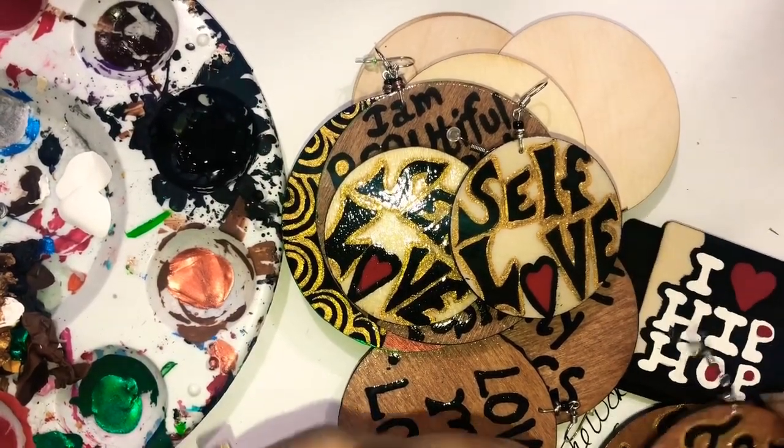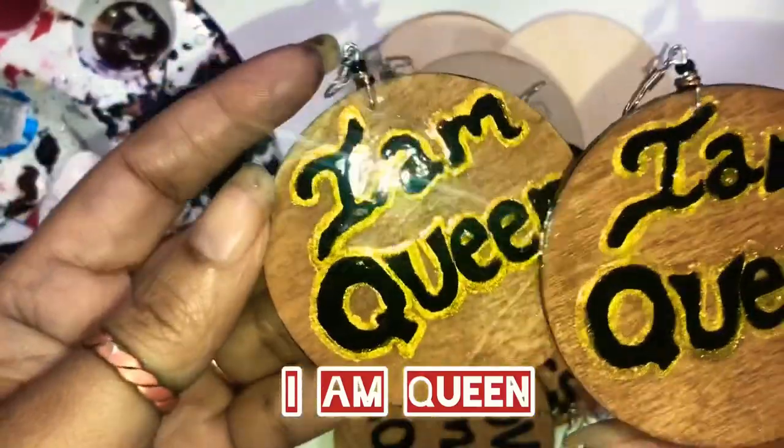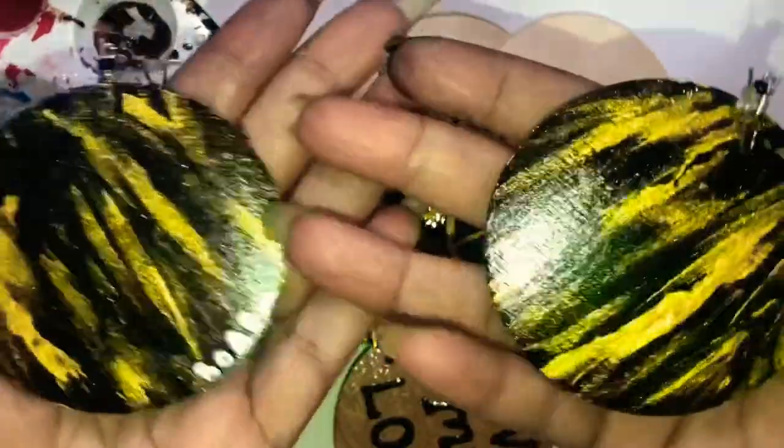Another pair that she got that's a hot seller is called I Am Queen. These are so fun to make, and this is the back.